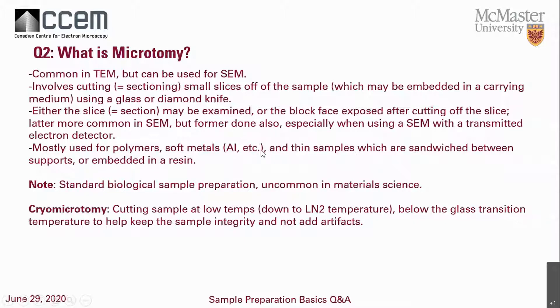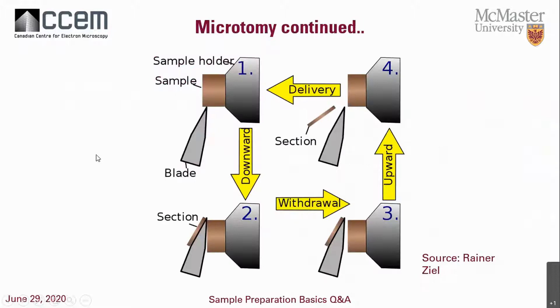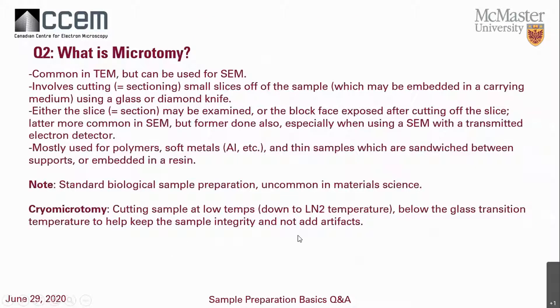You can also use microtomy for materials like aluminum and to make thin sections of very soft materials. Thin sandwich sections can also be done, which can be embedded in resin. It's usually done for standard biological preparation and is very uncommon in materials science. Cryomicrotomy is basically microtomy done at very low temperatures, just to make sure the sample doesn't lose any integrity — we want the sample to remain extremely intact.